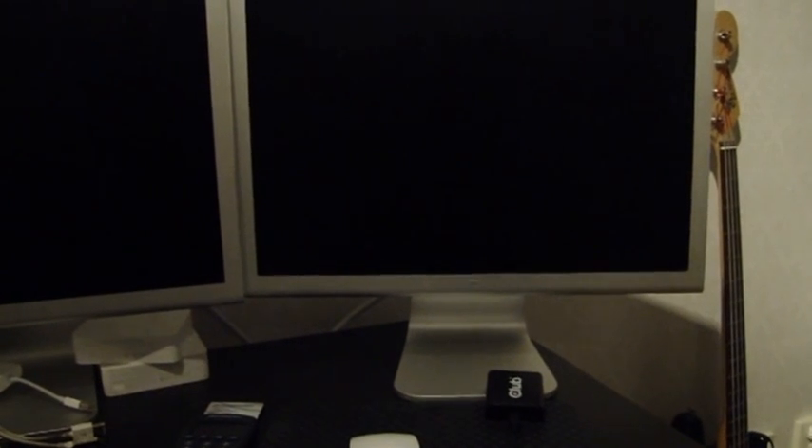And what we got here is a 30-inch Apple Cinema Display, aluminium. So let's get started and hook these babies up.